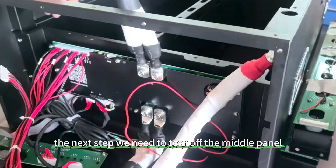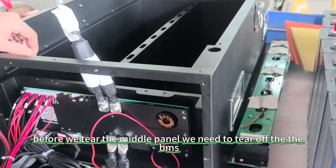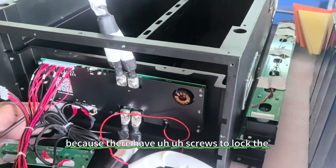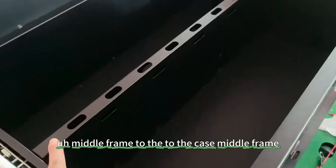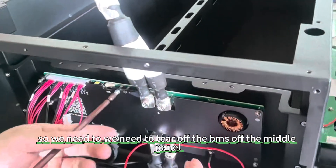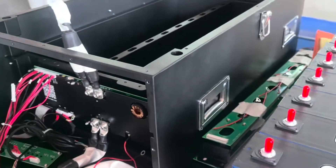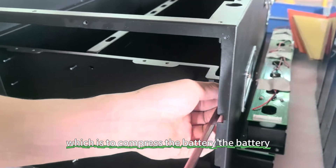The next step is to tear off the middle panel. Before we tear off the middle panel, we need to tear off the BMS, because the BMS has screws that lock the middle frame to the case. So we need to tear off the BMS from the middle panel. The screws at the middle panel lock with the frame, which compresses the battery.